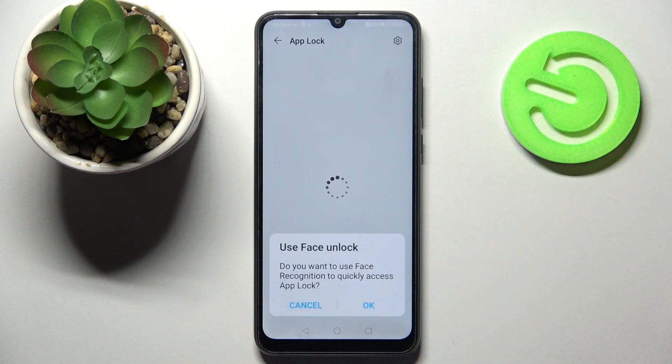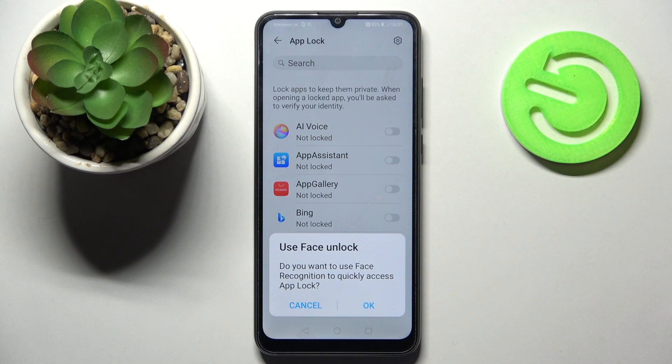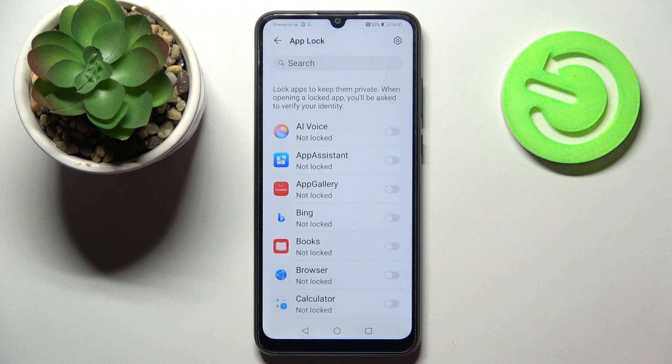Now select Finish. If you wish to use Space Unlock to unlock your apps as well, you can do that by tapping OK. I don't want to, so I will go with Cancel.